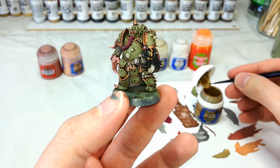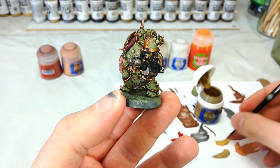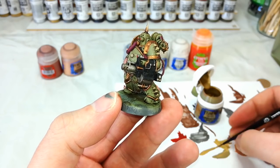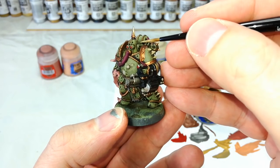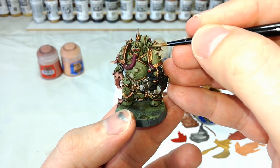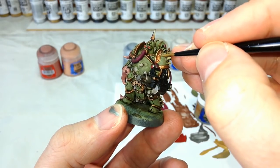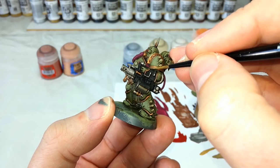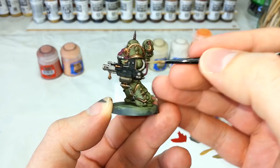Next up we've got Liberator Gold to quickly bat on a few highlights to the brassy details. There's a handy trick here — rather than trying to paint a straight line with the very tip of your brush, once you've got your brush loaded up use the edge of it to do a really sharp highlight line along the edges of this detail. A few parts like rivets just get a quick poke with the tippy brush, but for the most part you'll get away with using the edge. Go around any of this brassy detail and touch it with Liberator Gold.